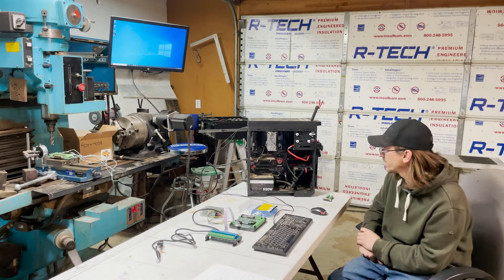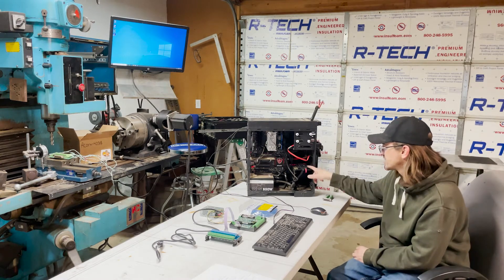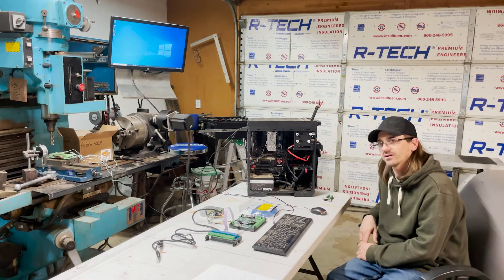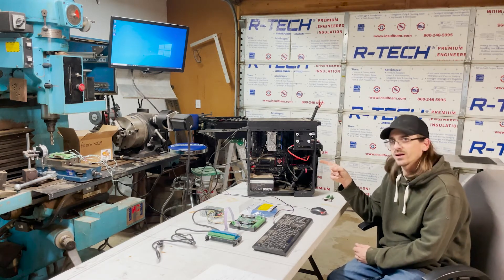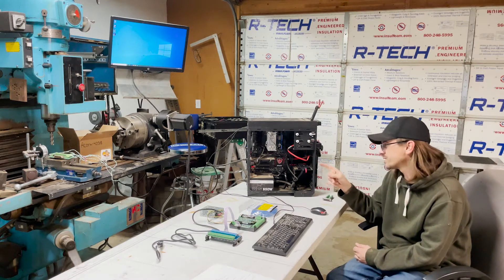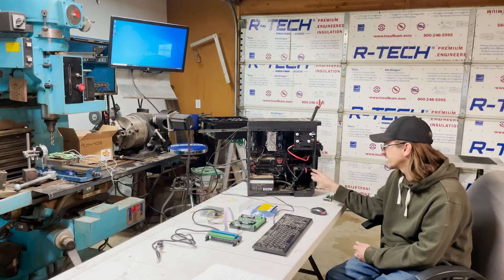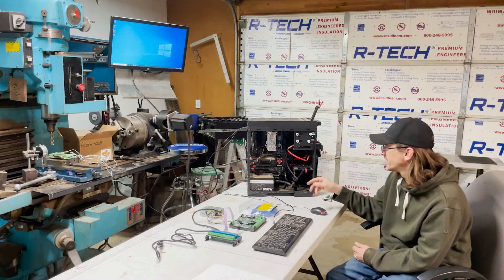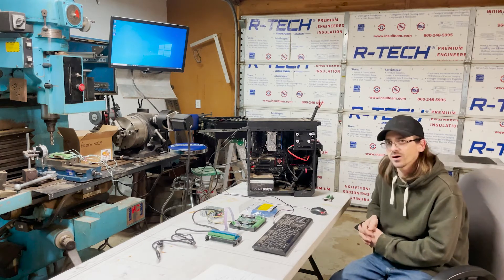I do have plenty of memory in there — they only need four gigabytes, this one's got 16. It's got a solid-state hard drive, which I would just say is a requirement. It's listed as recommended, but if this thing's going to be next to a machine that's vibrating like crazy, you don't want a spinning disk hard drive for your operating system — it's just going to give you problems. It's also got a very basic video card; I doubt it needs it, it wasn't on the requirements list.